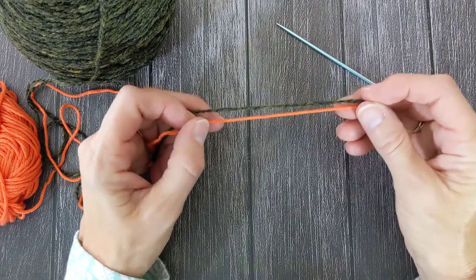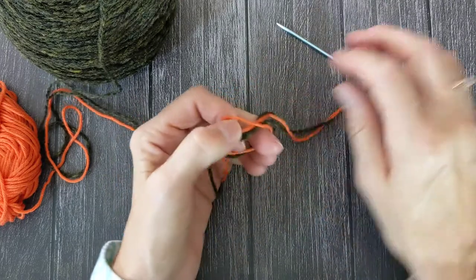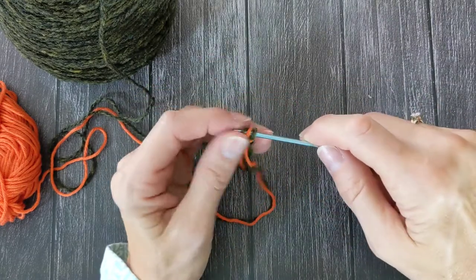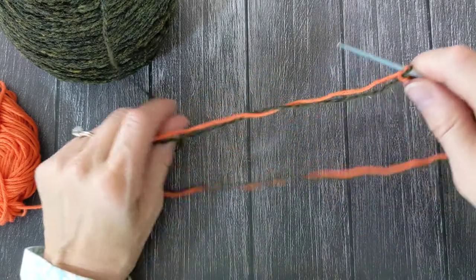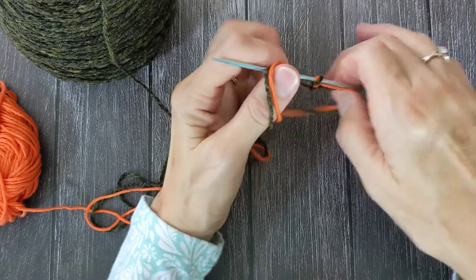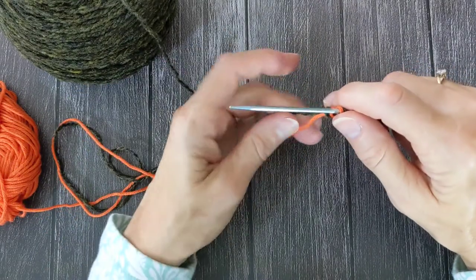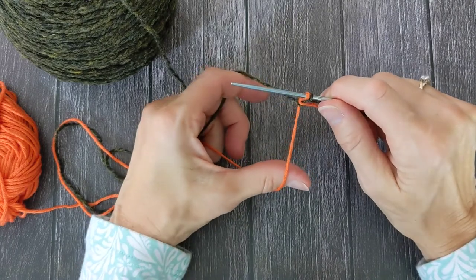I'm going to take the two strands and tie a slipknot with them together and put it on my needle. Now I'm going to put the tails in my right hand so they're out of the way, and the working yarns are on the left. I'm going to hold them apart a little bit, sort of like you do for a long-tail cast-on.